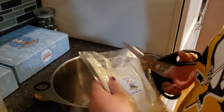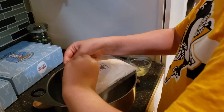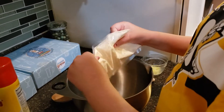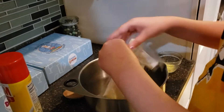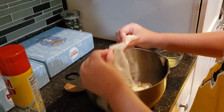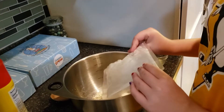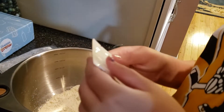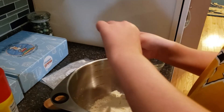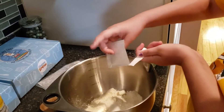We poured in one cup of pancake mix. Next, add two teaspoons of granulated sugar and mix. The packet labels it TSP — TSP is teaspoons, while TBS would be tablespoons. We added both teaspoons and mixed. Then we measured one-fourth of a cup of milk and mixed well.